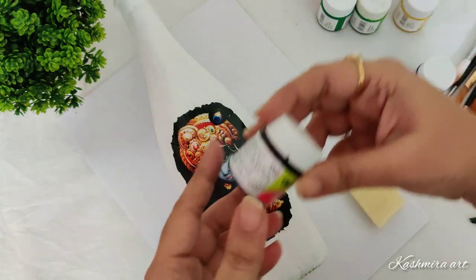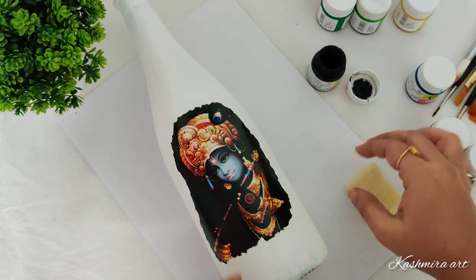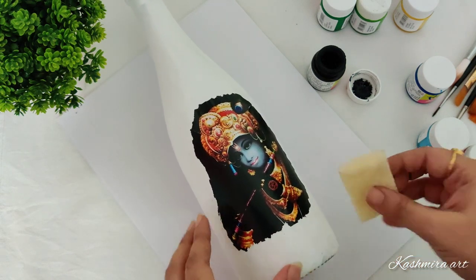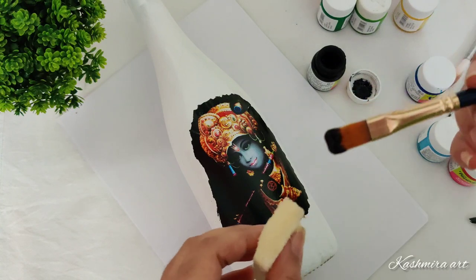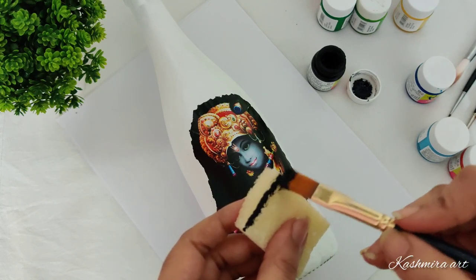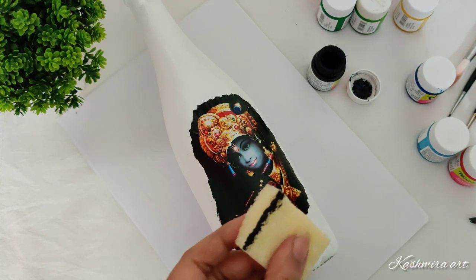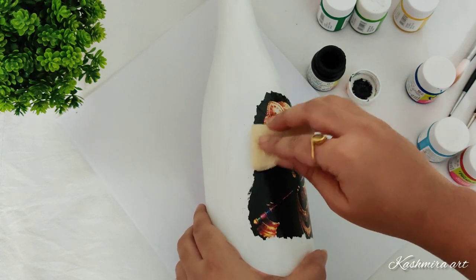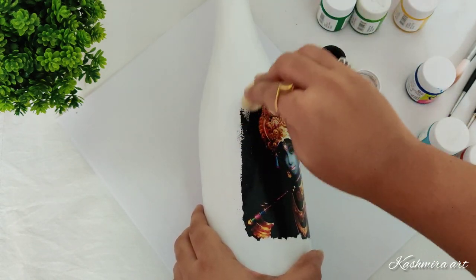For this bottle I'm using a sponge. I'm using black acrylic color on the corners. This sponge is available in any local shop — you can get it for 10 rupees or 5 rupees sometimes. Just cut it into small pieces and use it like this.